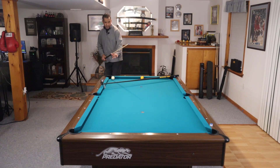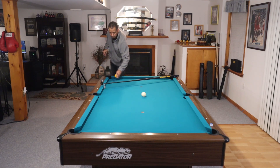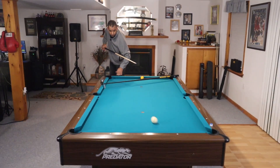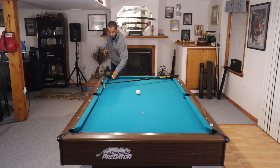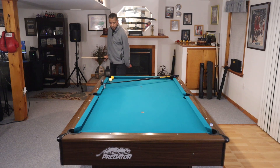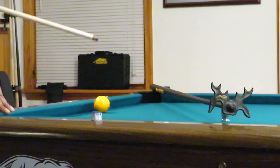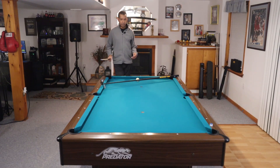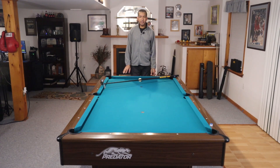We don't need this ball. That's the shot! I'm glad I made it on the first try. I didn't use a jump or break cloth or anything to protect the table, so I didn't want to shoot it repeatedly — but that's the shot.